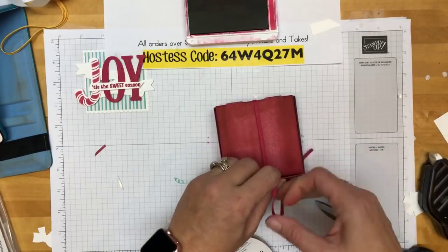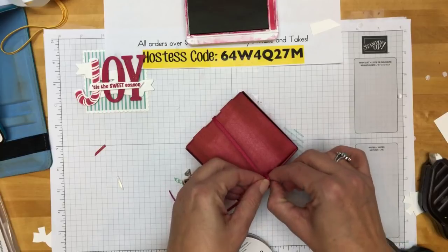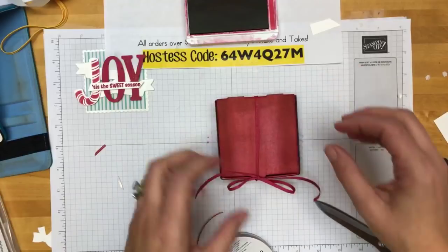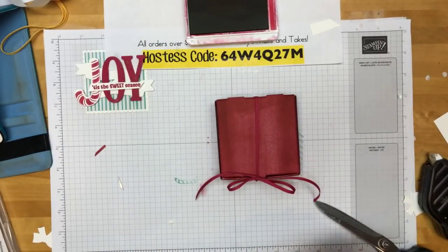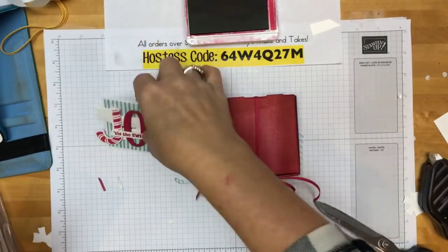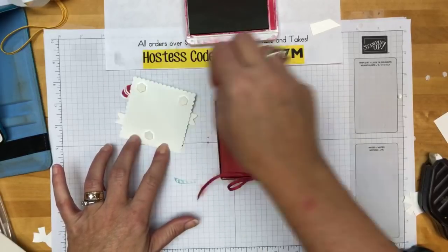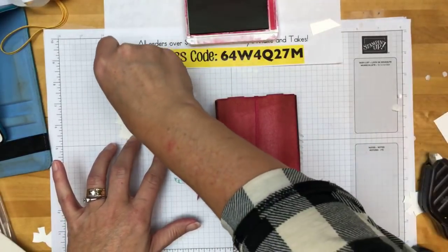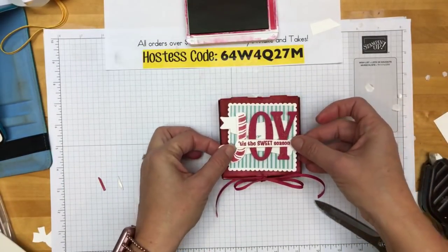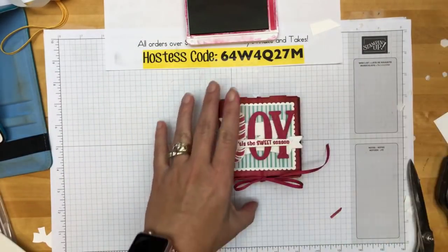Now you've got to order this because I have given you six projects this week — six projects — and I'm going to show you one more when I'm done with this. I've given you lots and lots of ways to use this awesome stamp set and you've got to get it before it sells out, because now that they've announced what won't be carrying over into the new catalog, we have to snag them. Dimensionals and done. So cute. What do you guys think? Here's all three.